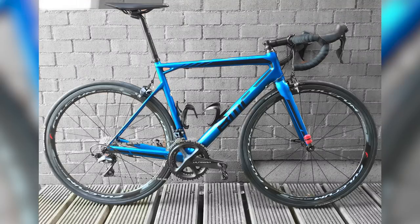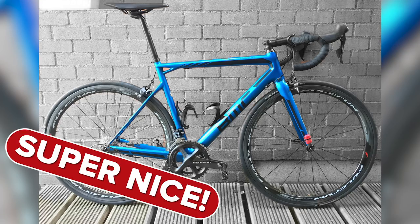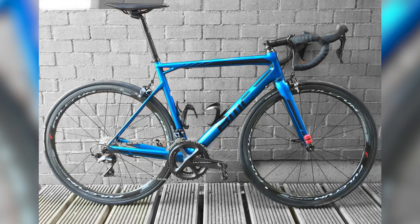Martin Klopp from Utrecht in the Netherlands with their BMC. Beautiful colour — super nice. Didn't need to say much more than that.